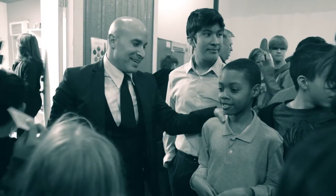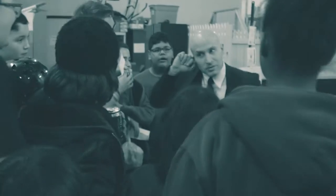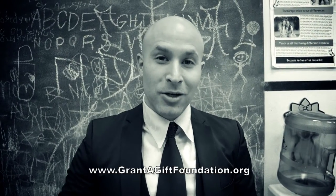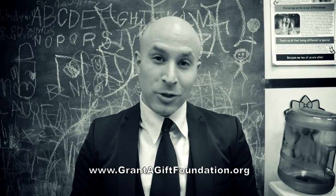I feel like I gave out all the cards. Thanks for helping out. Thanks so much for watching. That was Grant-a-Gift Autism Foundation here in Las Vegas, Nevada. Thanks so much. We'll see you next time.